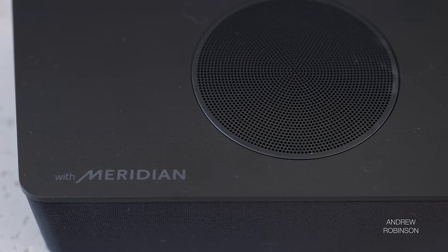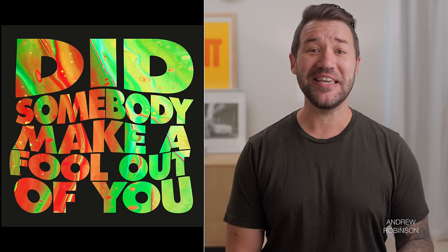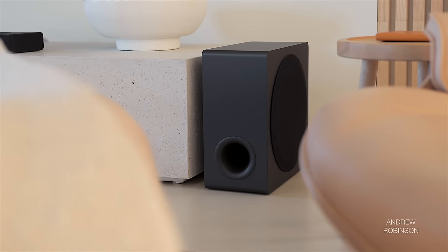Given LG's partnership with Meridian — a prominent high-end hi-fi brand — I was shocked at how bad the Meridian sound profile measured and sounded. Playing back demo tracks like Everloving by Moby, Deja Vu by Lasslings, or Did Someone Make a Fool Out of You by Lady Blackbird in the Meridian tune profile, the LG sounded decidedly monaural and vague. Vocals lacked presence and detail, sounded caged to the bar with almost zero scale, and low mid-bass overpowered everything.